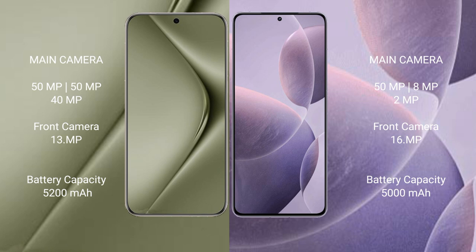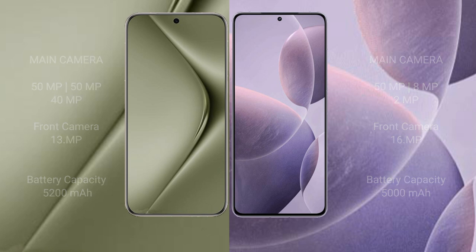The Huawei Pura 70 Ultra has a 5200mAh battery with 100W fast charging support, while the Redmi K70 has a 5000mAh battery with 120W fast charging support.